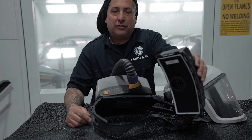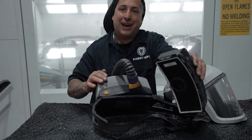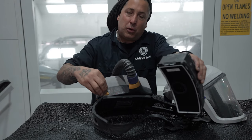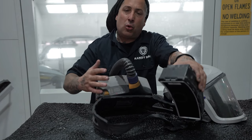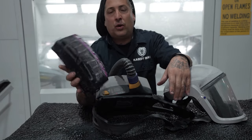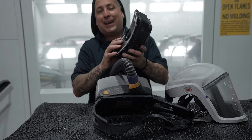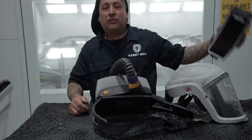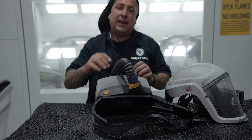I want to show you the difference between the old unit and the new unit and the features this one has that the other did not. When your batteries start to die out, the old one did not beep — this one does. This one also has multiple speeds, so if it gets a little clogged you can turn up the speed to get more airflow. The new filters come in a sealed, airtight container so they do not go bad, because they do have expiration dates on them.